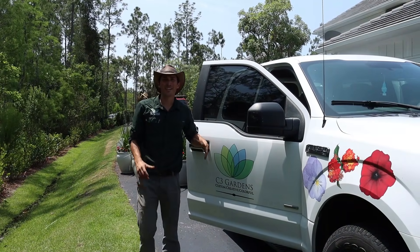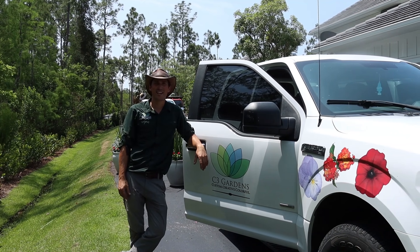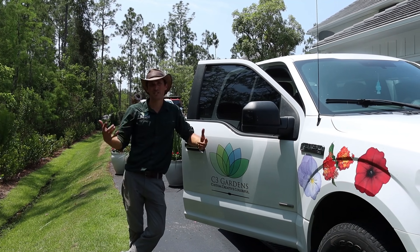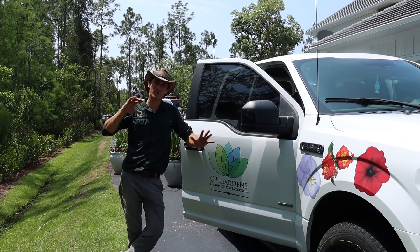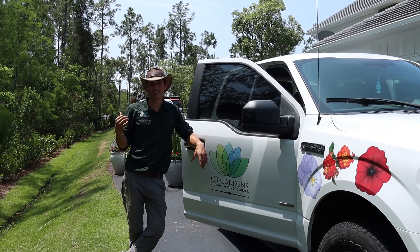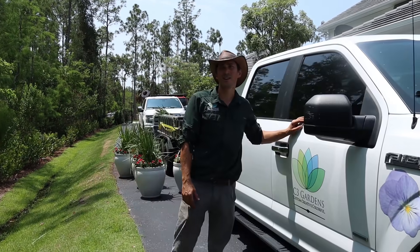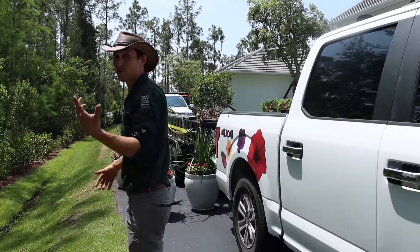Hey there everybody, I am down here in Naples with my crew from C3 Gardens and we are doing some changeouts of some aquapots from their winter planting to a summer planting. Just about done, but thought it'd be fun to take a break and video to take you along and show you what we're doing.